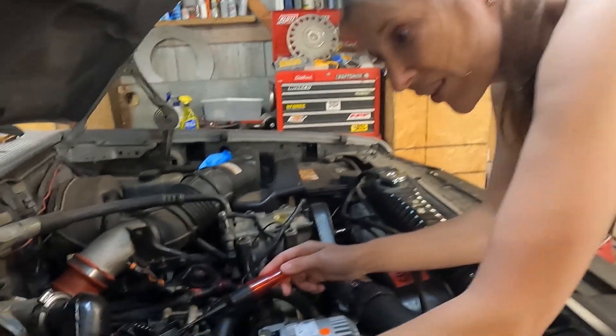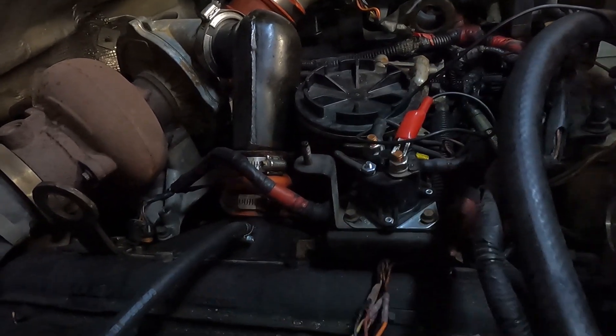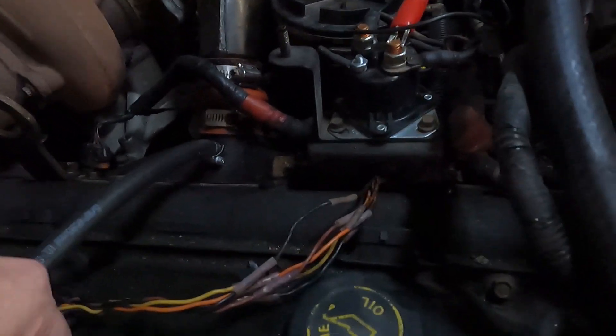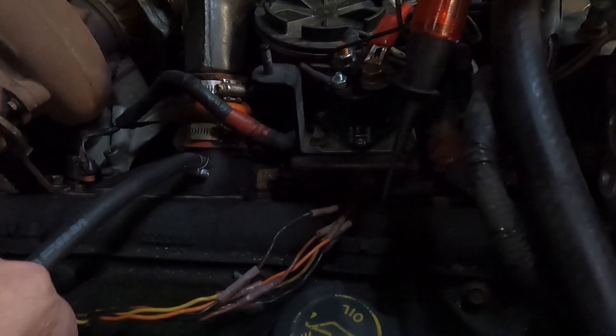After you take your wire harness off, you're going to have four connections. Within those four connections are going to be five pins. You're going to test the outer two pins on each one.